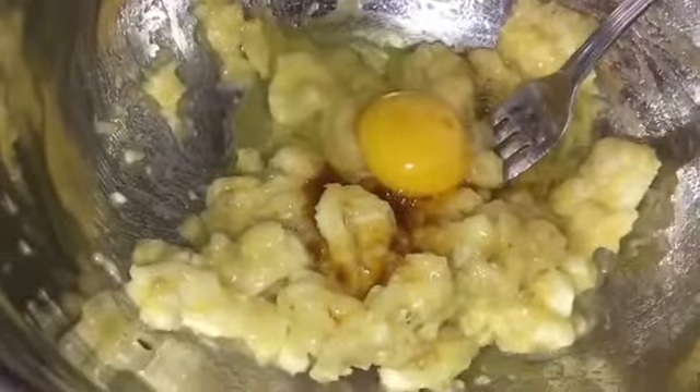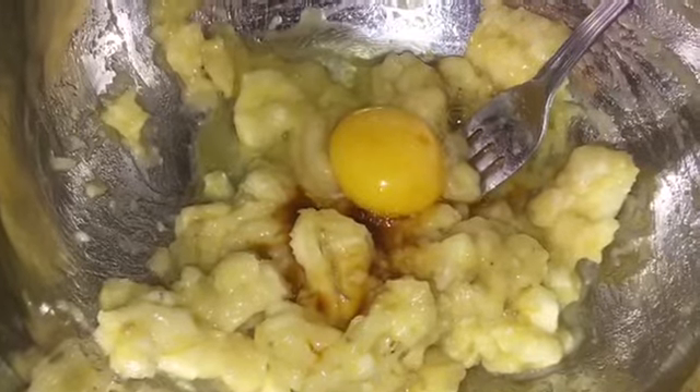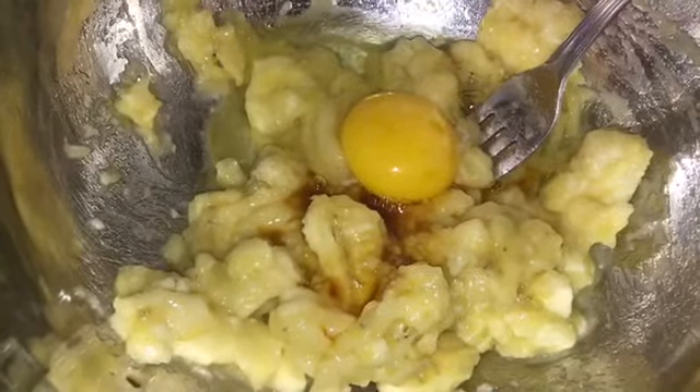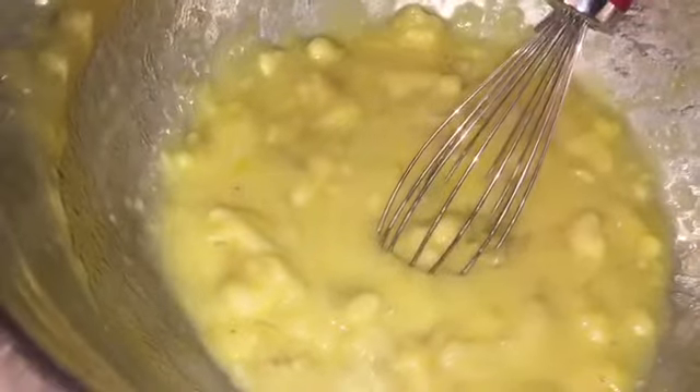I have a bad habit — I can follow recipes but I always get mixed up between a teaspoon and a tablespoon. We'll see how this works out today. One quarter cup melted butter — I melted the butter already. Then it says I should whisk it a bit, so I'm whisking.